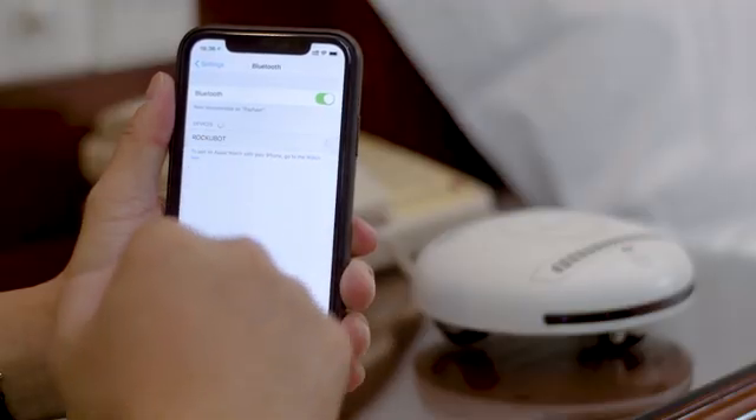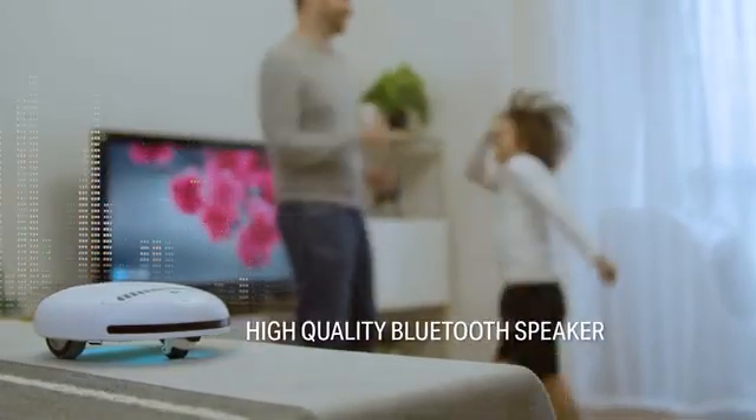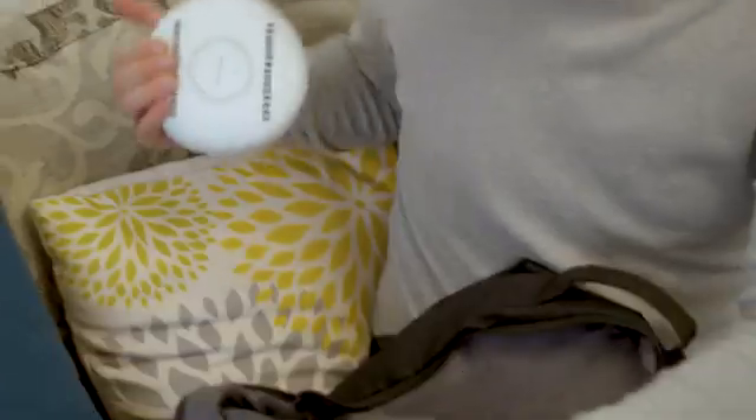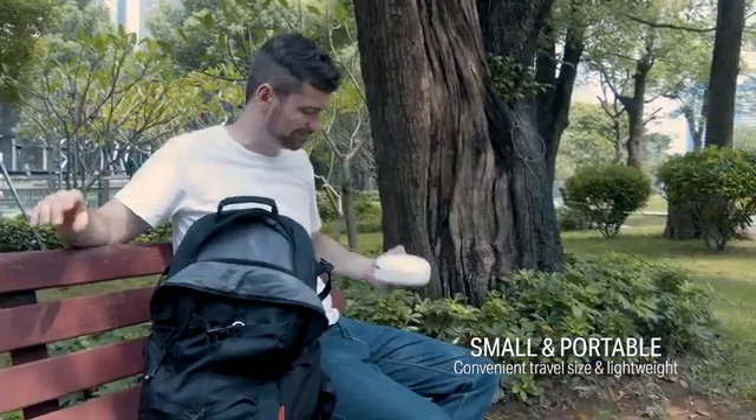What we have here is way cooler than you think. It is also designed with its high-quality tweeter that enables us to play music while it's doing its job. Because if it's pocket-sized, it's very convenient. No sweat, and you're ready to go.